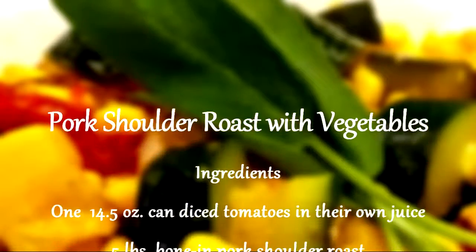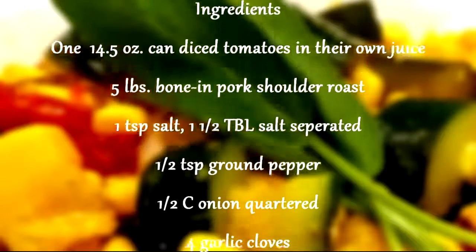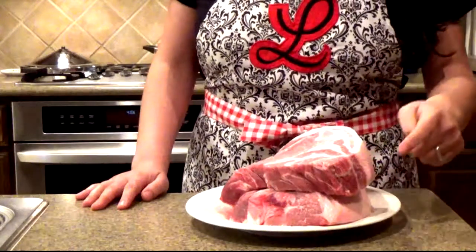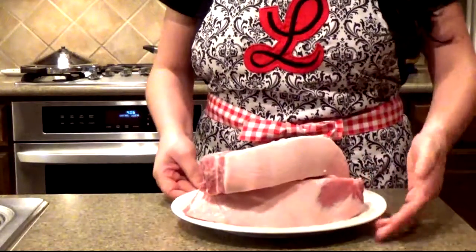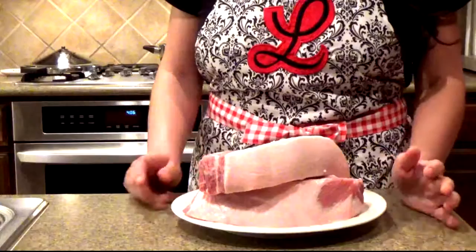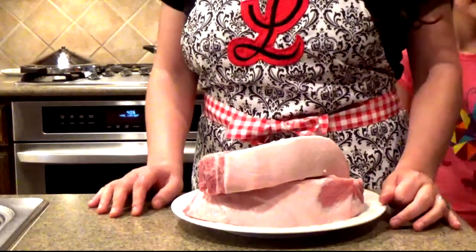Hello, thank you for tuning in, welcome. Today we are going to be making about five pounds of bone-in pork shoulder roast, and we're going to use some of this lovely fat here to sear our meat in our pressure cooker. So let's get started.